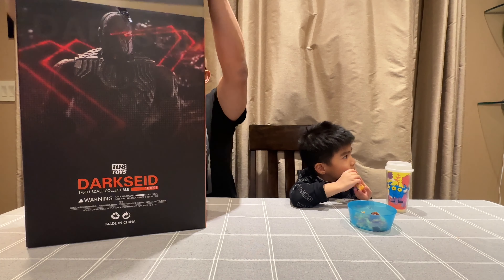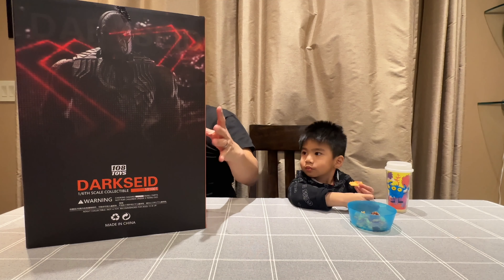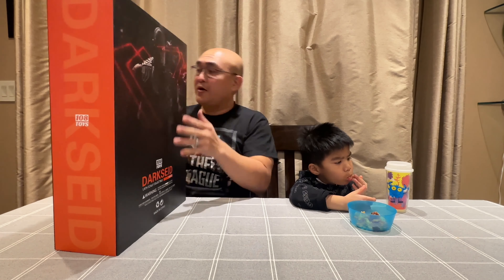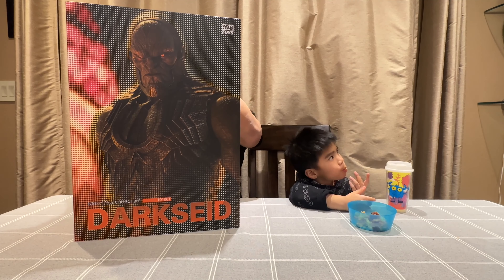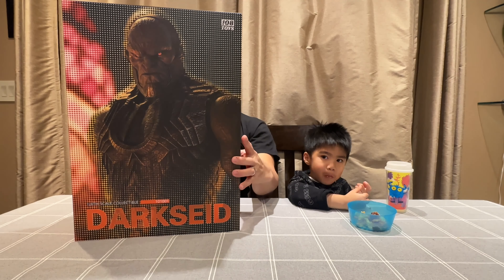So this comes with a slipcase. As you can see, this is the back — it says Darkseid by 108 Toys, and there's a really good picture of Darkseid. It's taped up, so we'll open it and see what's inside.